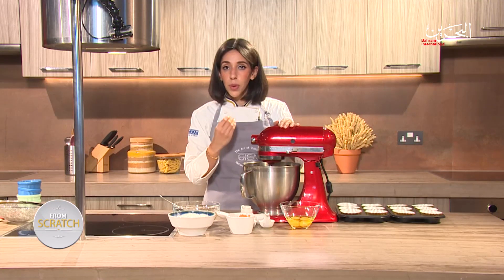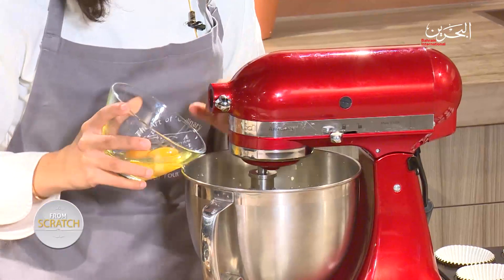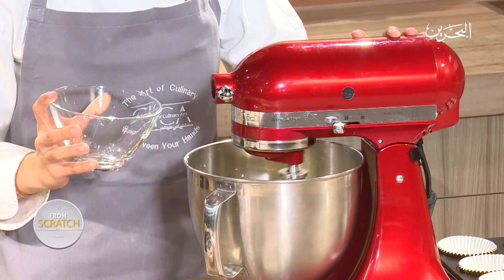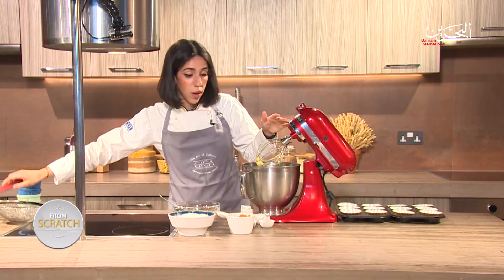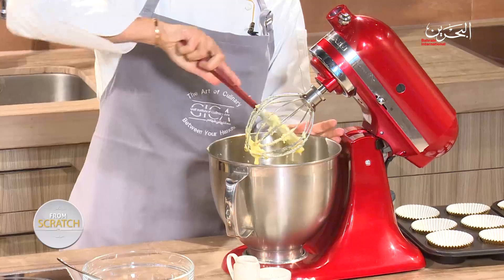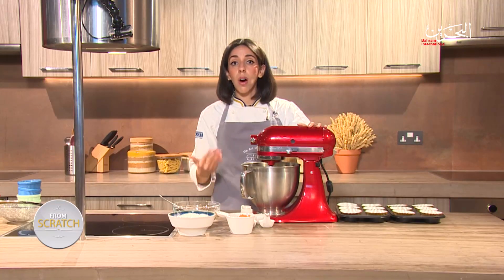Once the butter has broken down with the sugar and the color is starting to change, add the eggs — we're adding two eggs all at once — and slowly start the mixer. It's very important to scrape down the edges of your bowl with a scraper from time to time, since the machine can't reach the corners. Room temperature butter is also very important here, as it helps with starting the creaming process.